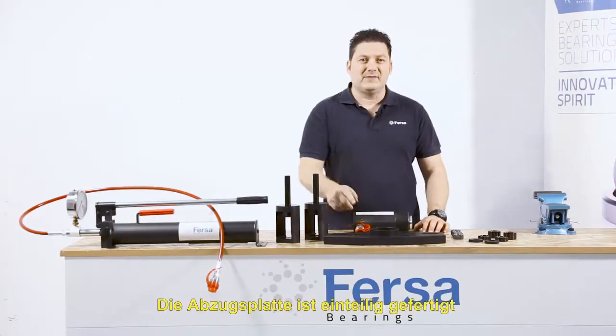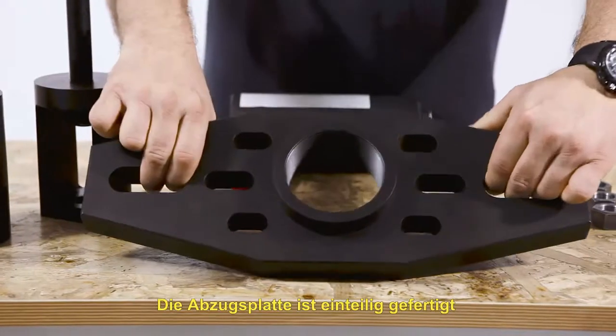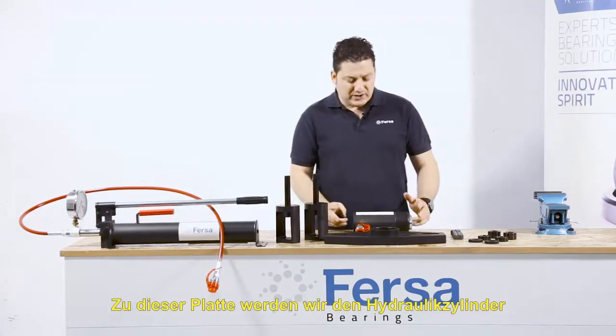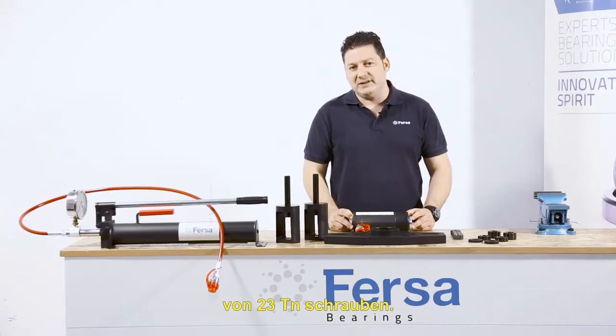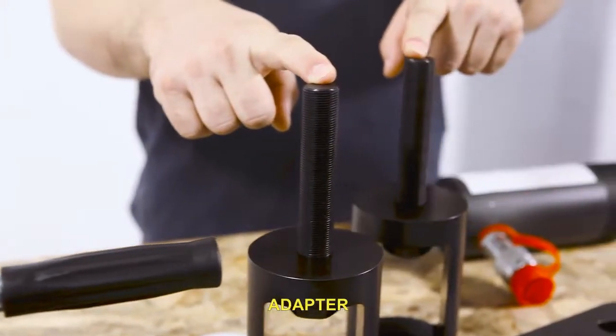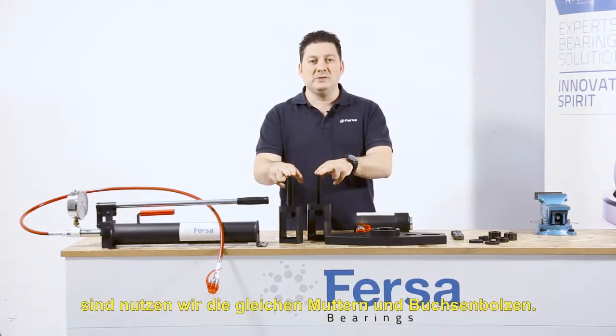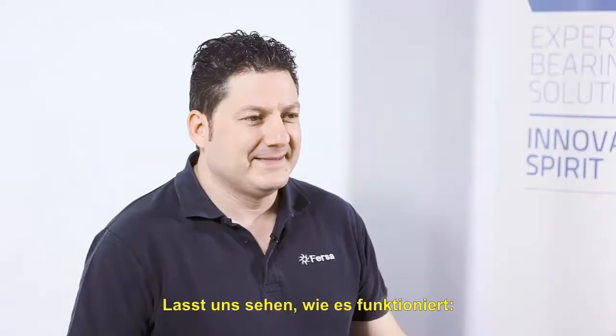The extractor plate is manufactured in one piece, and its design makes it universal. We will screw the hydraulic cylinder of 23 tons to this very same plate. Using these adapters, also manufactured in one piece, we make use of the same nuts and bushing bolts.